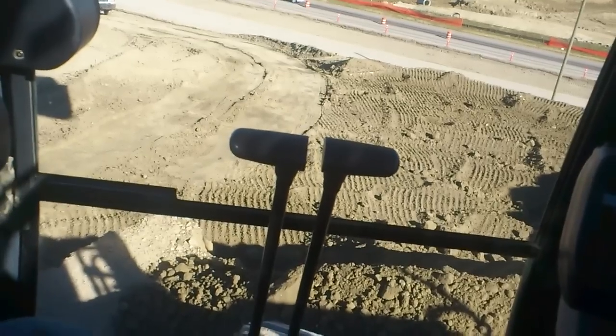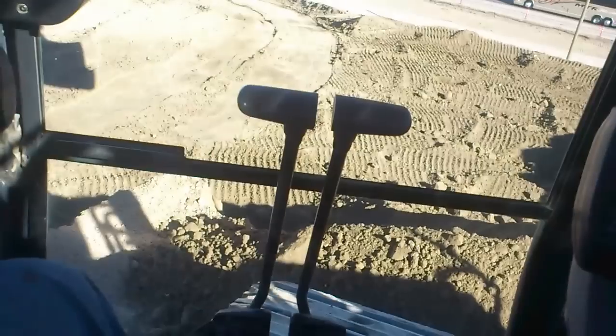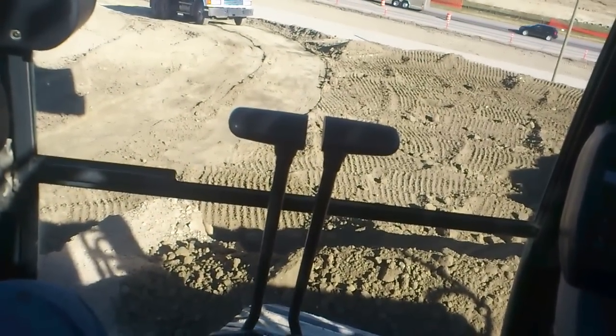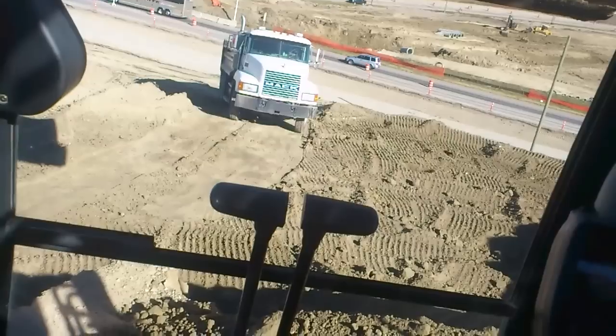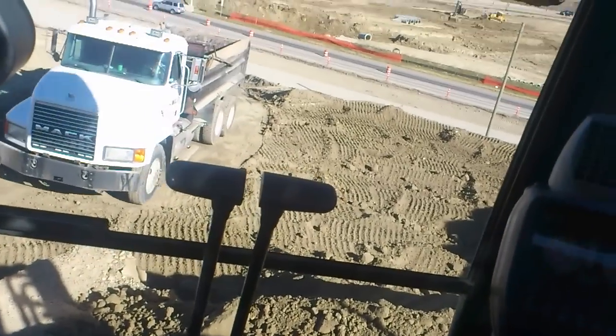Here's our first truck. We're waiting with our bucket full in the air for him to come up, so as soon as he comes up we're going to start loading. We've set it up so there's a very small angle from here to here — it's minimal. This cuts down on loading times too and maximizes efficiency.